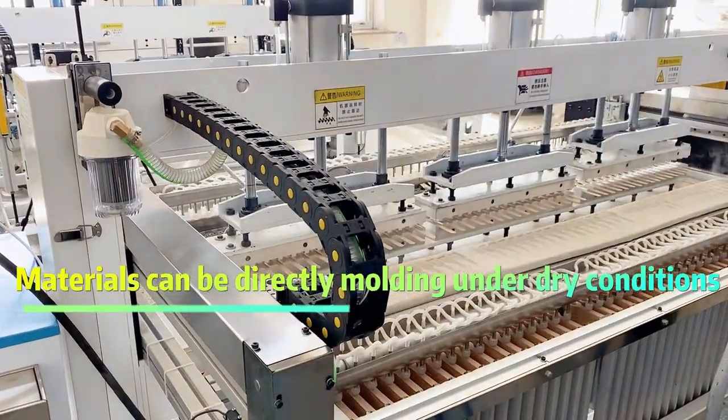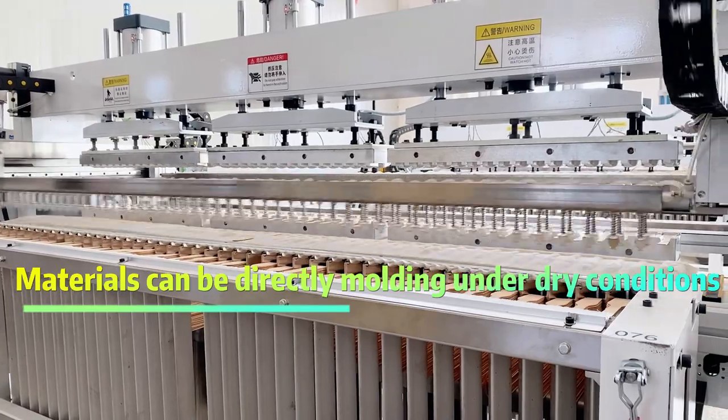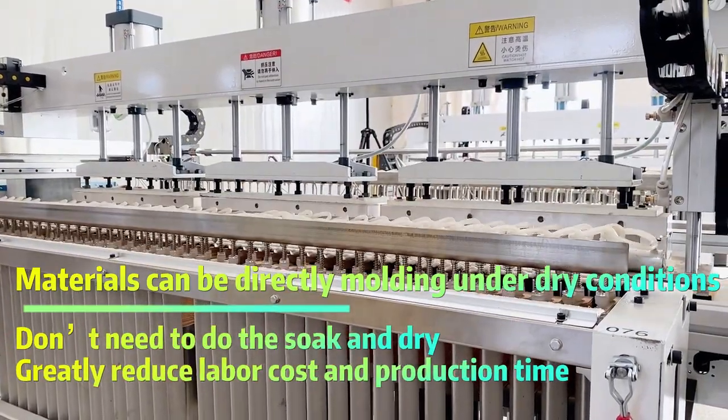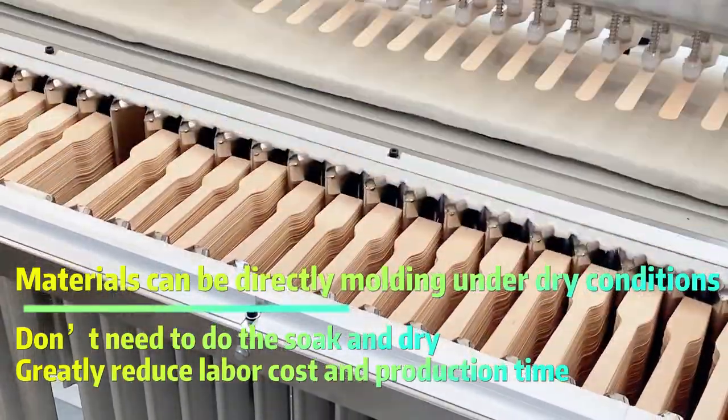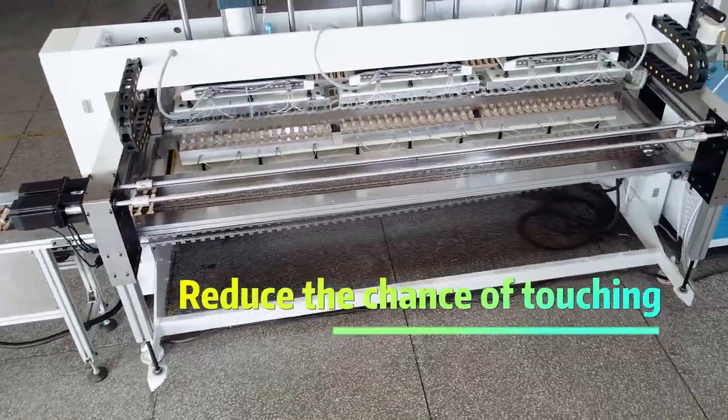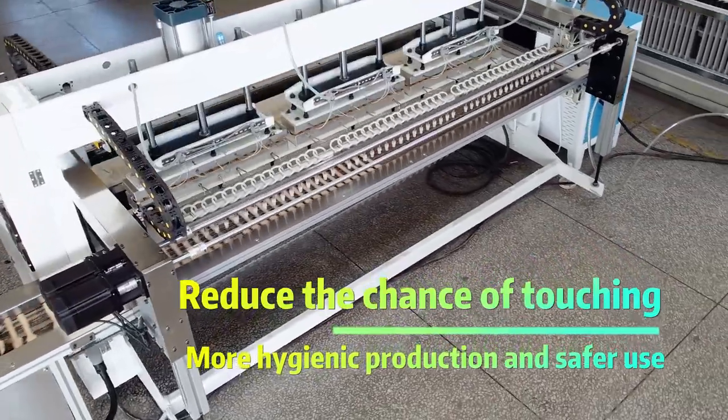Materials can be directly molded under dry conditions — no need to soak and dry. This greatly reduces labor cost and production time, reduces the chance of touching, resulting in more hygienic production and safer use.